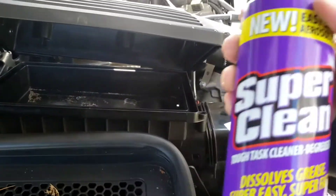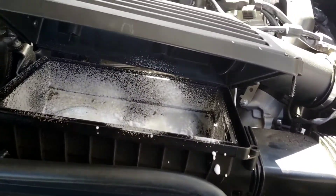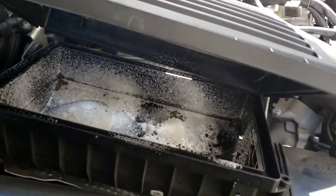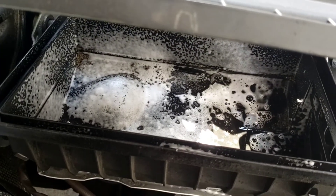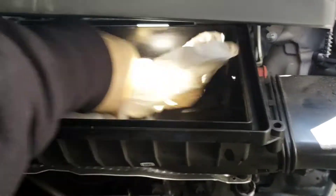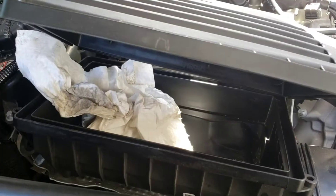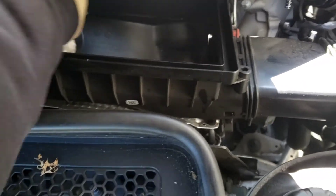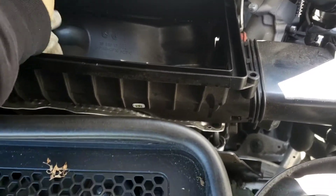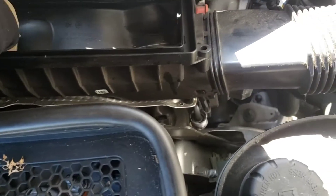Our cleaner here is some Super Clean. I'm going to spray it around in there, let that work — it's magic — and I'm going to wipe it up. Let that sit a little bit, get my gloves on, and wipe it down. Just the part where I was cleaning up the mess. Nice and clean, spread a little bit more in there.